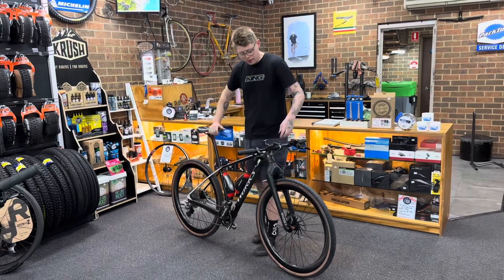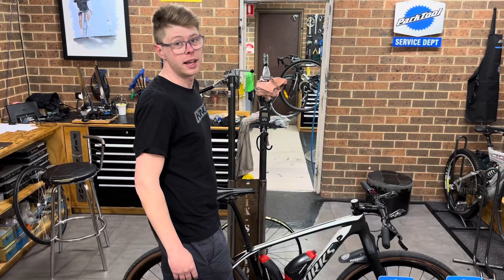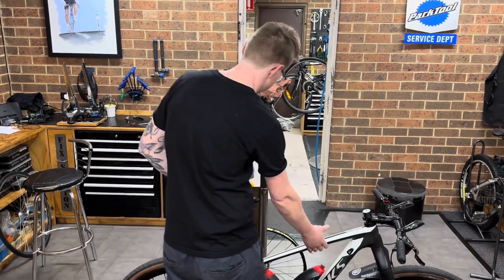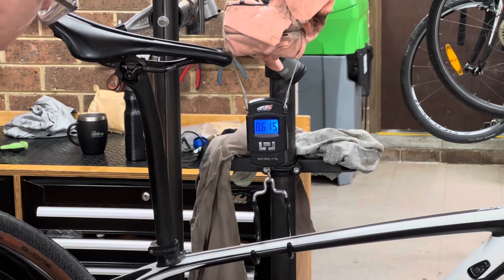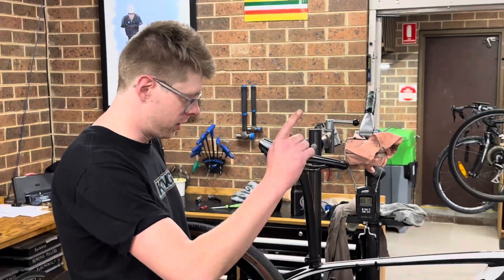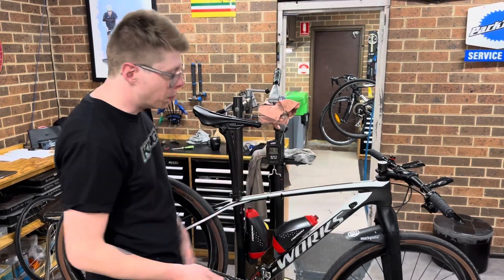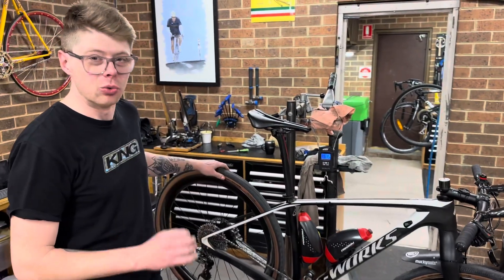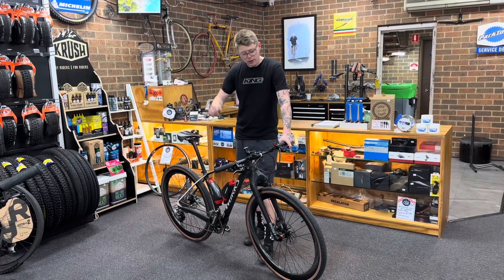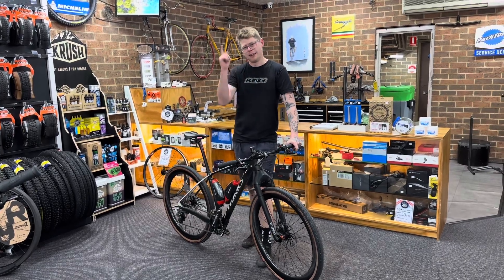This bike is very light — we'll put it on the scale shortly and show you how light it is. Any guesses on the weight? It came in at 8.6kg, and that's with pedals, bottles, cages, bar ends, and a bell. That's fantastic — a really good weight for a mountain bike. But there's only one other thing we should probably find out, because this bike has two wheelsets. Let's go!